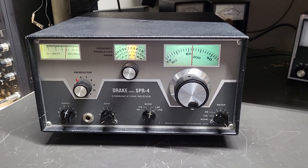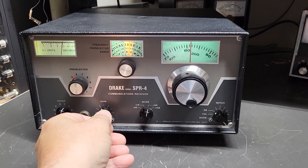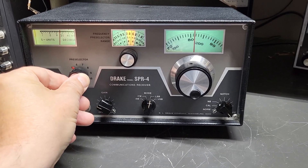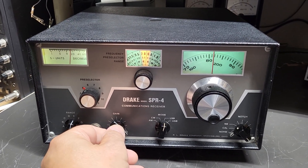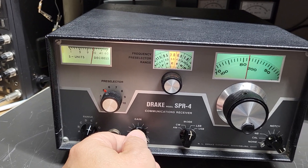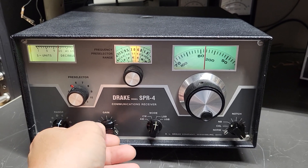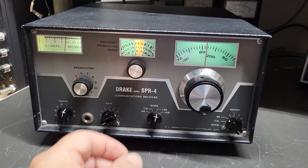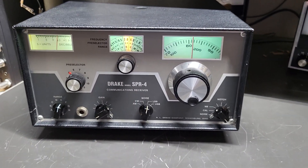Here's a beautiful example of the Drake model SPR4. We have a fire situation it sounds like somebody's dealing with — that's awful — but this is the Drake model SPR4 receiver, and this is just a gorgeous example of one.